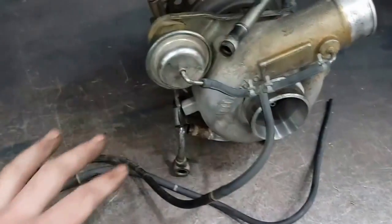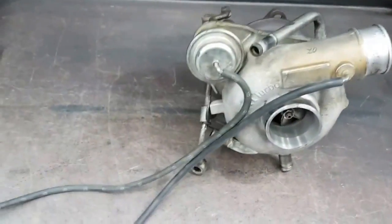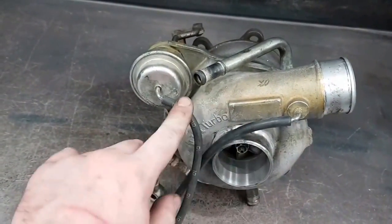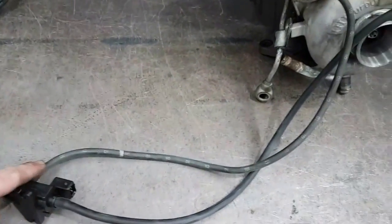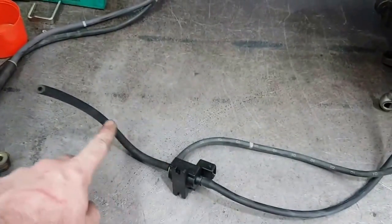So what I'll do next is hook up a 3-port and show you how they differ. I've now hooked up the Pierburg 3-port. You can see how it differs to the factory in that it no longer has a T-piece in between. It's a single line running from the compressor all the way to the solenoid, then another line from the solenoid to the wastegate, and then a vent back to the inlet.